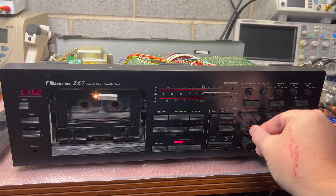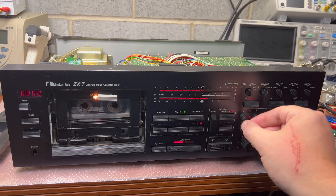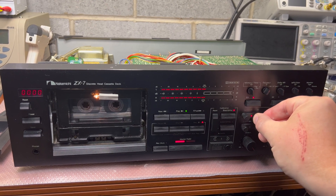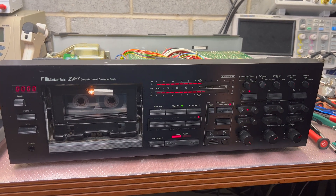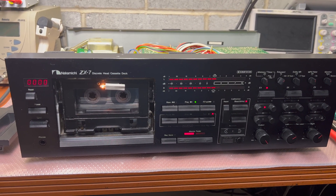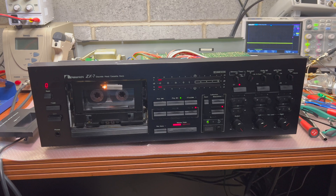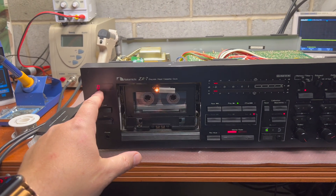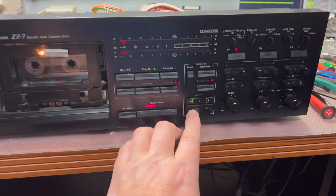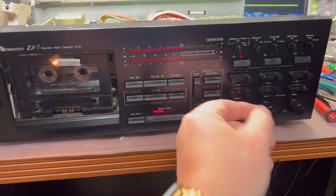It's a different type — it's D90, the previous was D60 and bias was 70 microseconds. 120 — it works as well. Thanks for waiting. It's been already half an hour and you see the counter stopped displaying after 10 digits for a while, but we're still working — still levels, bias.